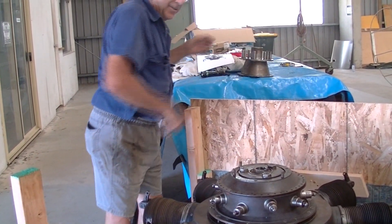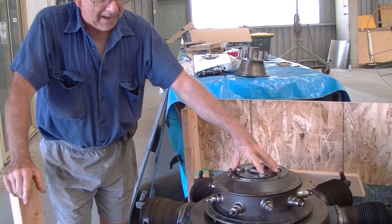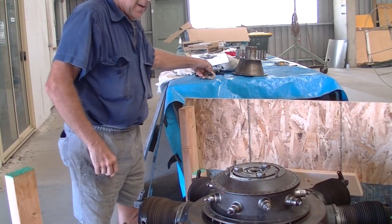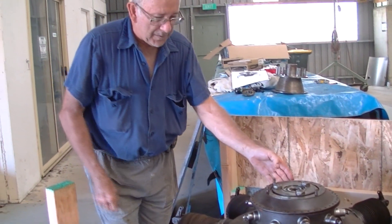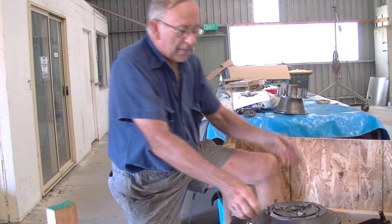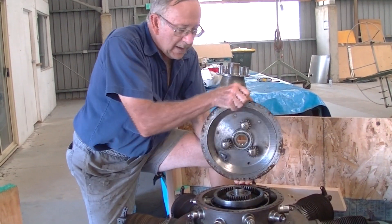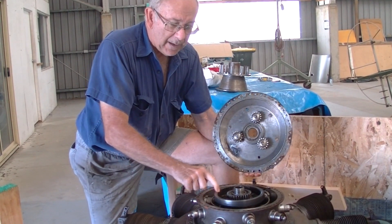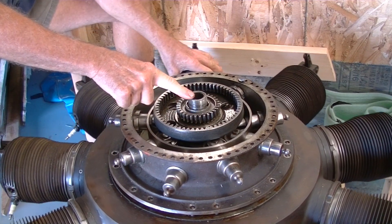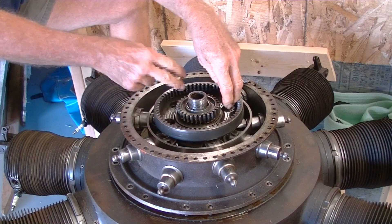That then takes you down to what they call the umbrella nut, which holds the cam in place, which we found was removed fairly easily. And then, fairly difficult to get off the flange — the planetary drive — this is off the main stationary shaft, as you can see. And it then, through the planetary gears, drives the cam pack around.